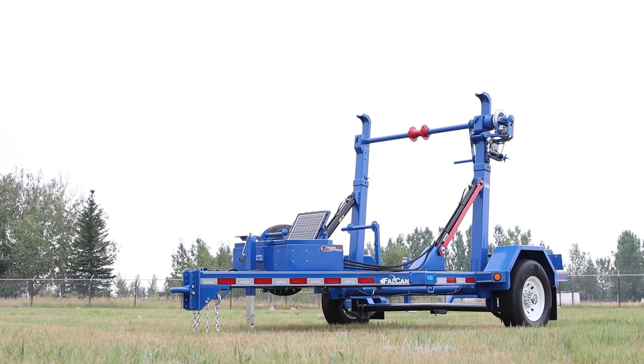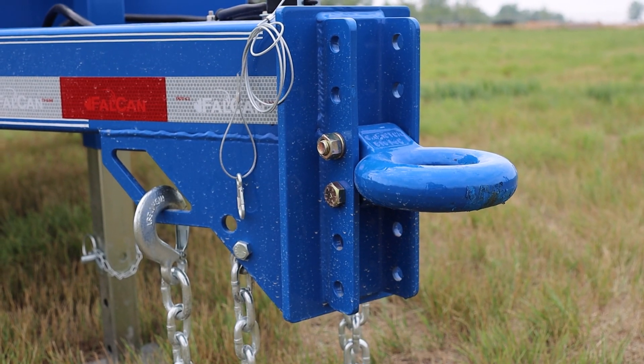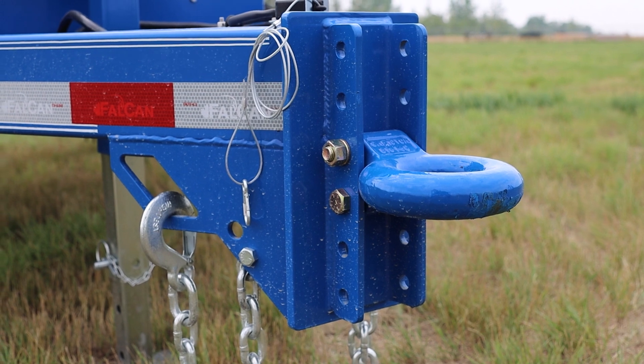Our 170 reel trailers come with two options for a hitch. You can either go with a pintle hitch for the front, or you can go with the classic 5/16 ball hitch.